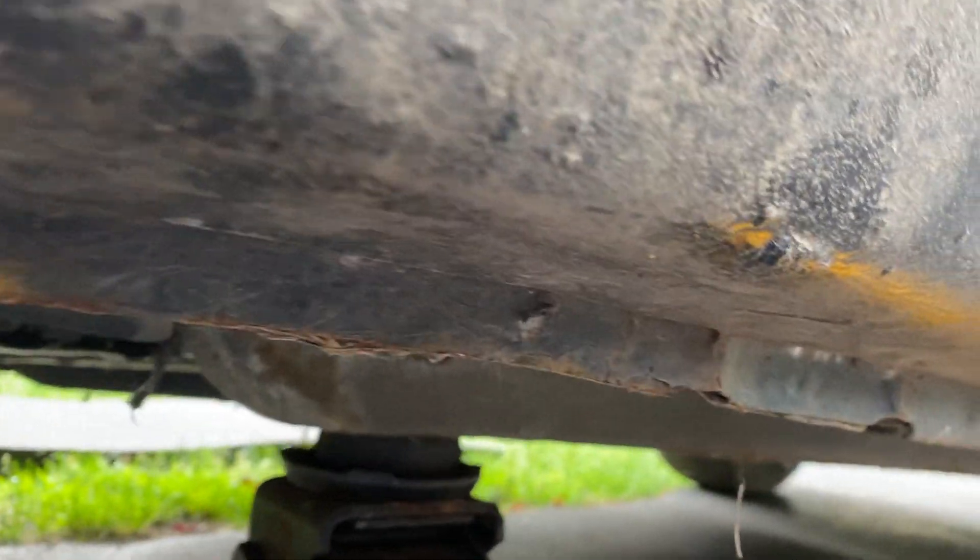This is our missing center cap, which is a bummer because they're really expensive. We'll zoom in on that tire to show you how sketchy tires are after they've been left outside for 13 years — and also they're really old anyway.